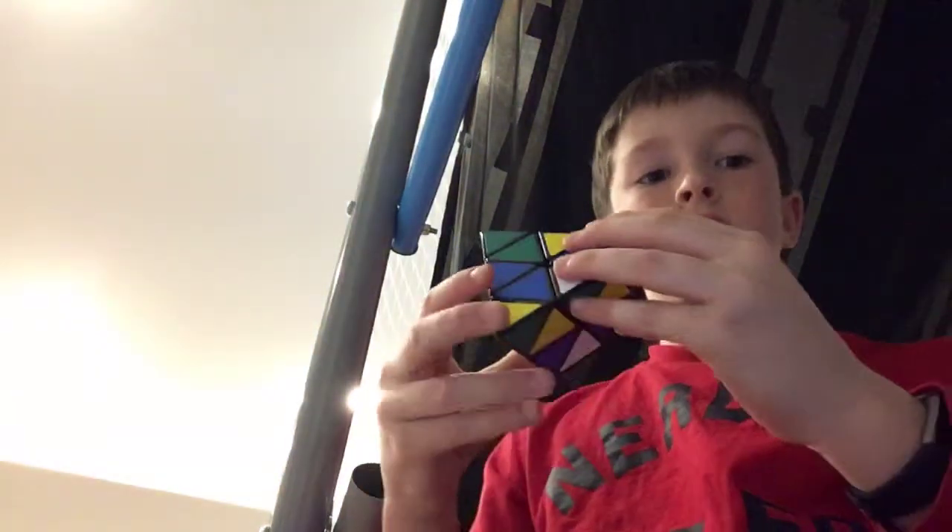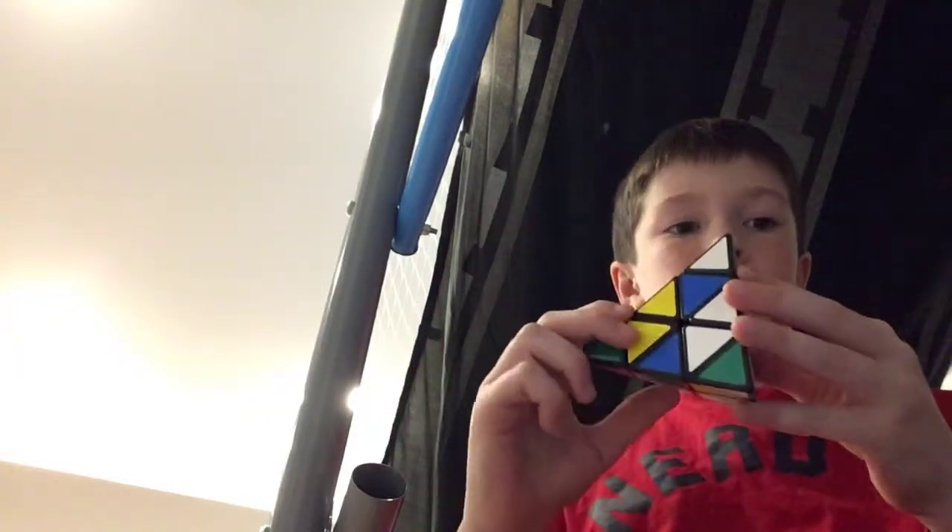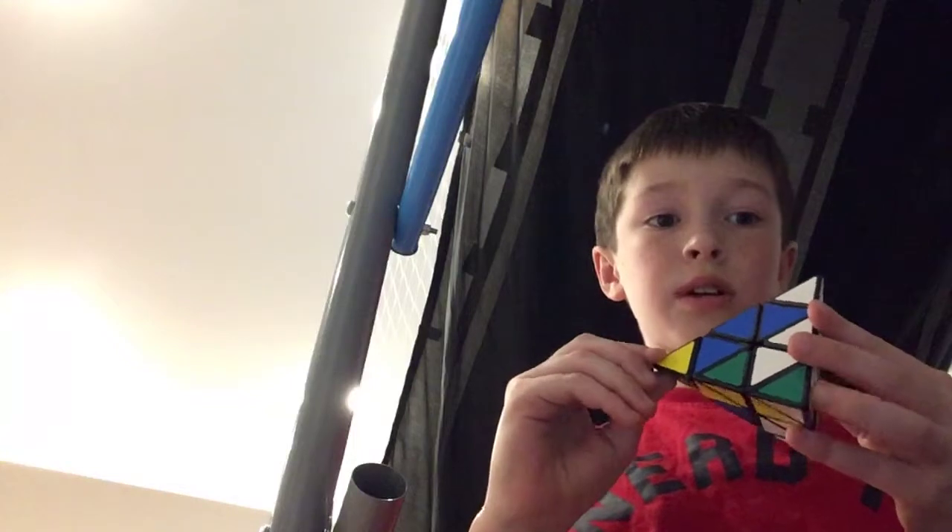The actual name of it — whoopsies — I forget it, but this Rubik's Cube is a little different than usual. The first move is it can go that way, it can go this way, or it can even go this way.